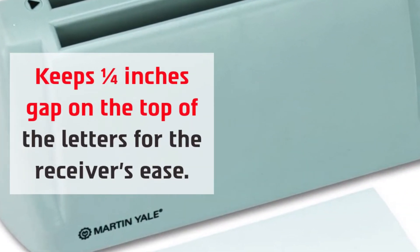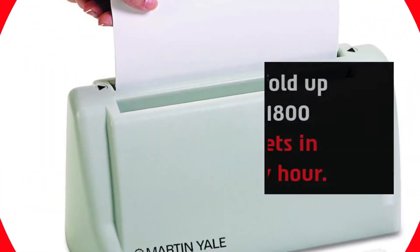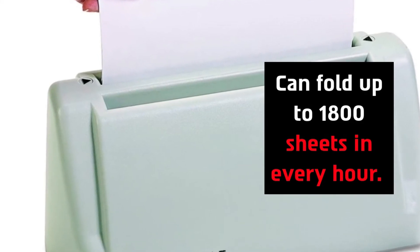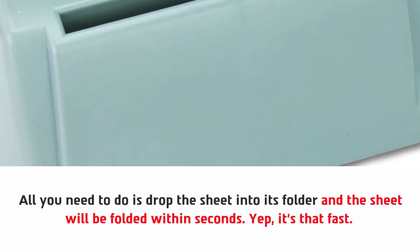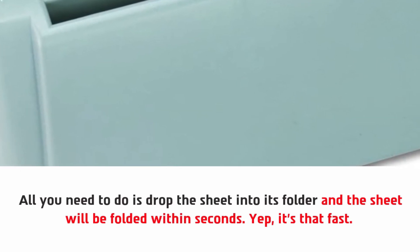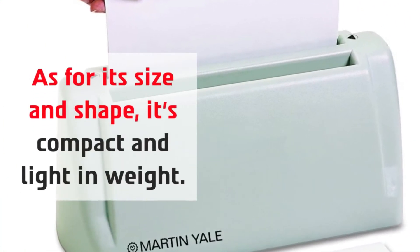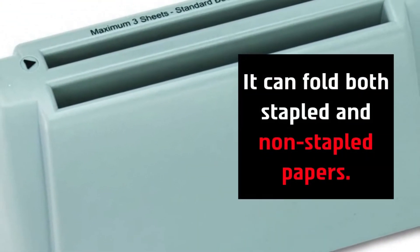The P6200 keeps a quarter-inch gap on the top of letters for the receiver's ease, and it can fold up to 1800 sheets every hour. All you need to do is drop the sheet into its folder and it will be folded within seconds — it's that fast. It's compact and light in weight, and it can fold both stapled and non-stapled papers.